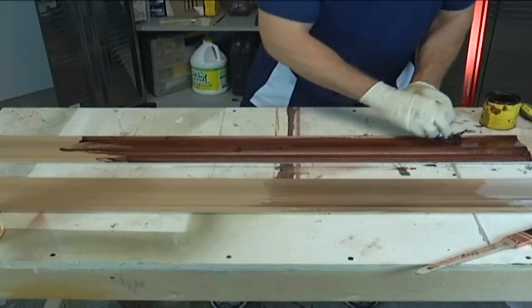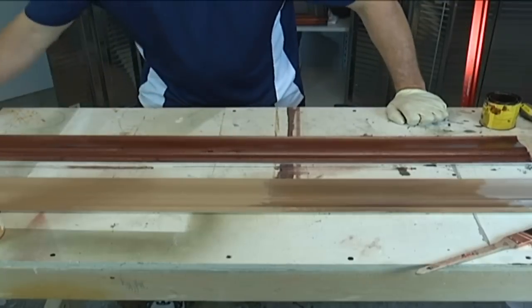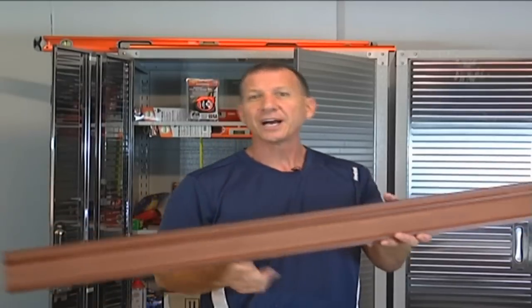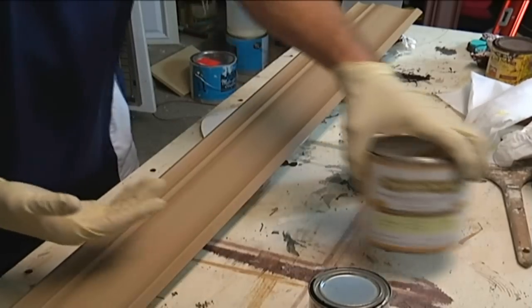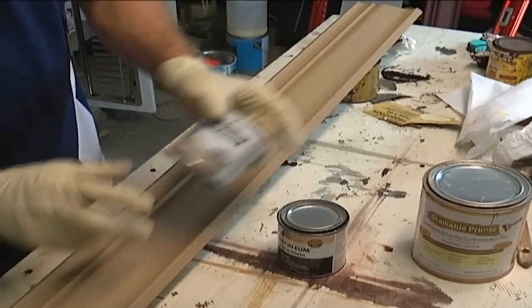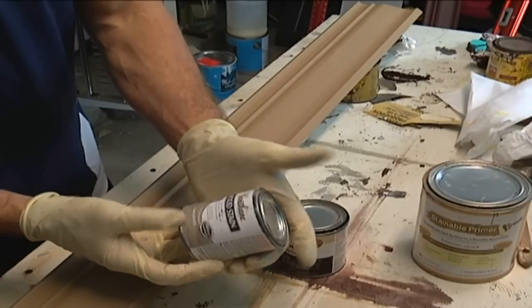You can see it absorbs very well. I'm going to take this piece, set it on the side, and let it dry. When working with stainable primer, the options are endless. Now I'm going to put an ebony stain on this piece and then come back over it with a weathered gray, or the sun-bleached color.